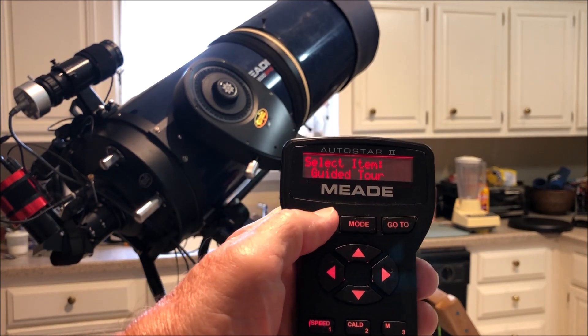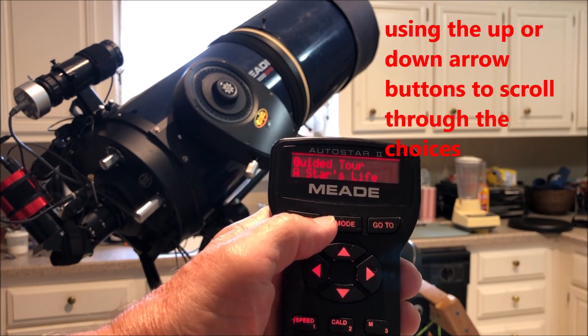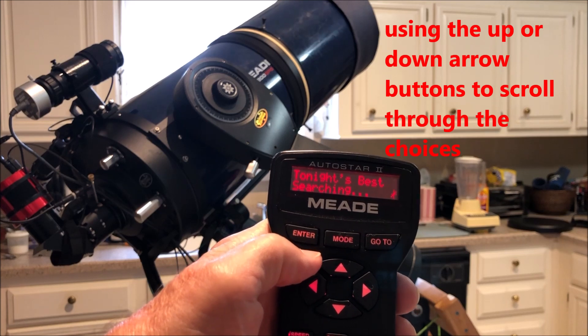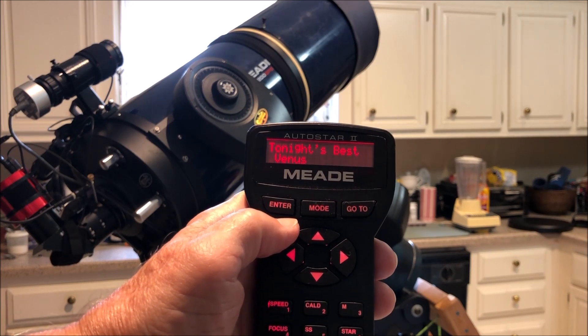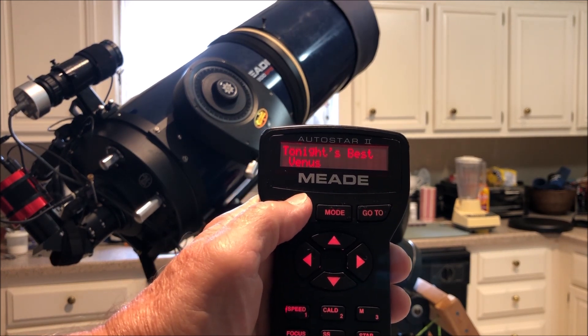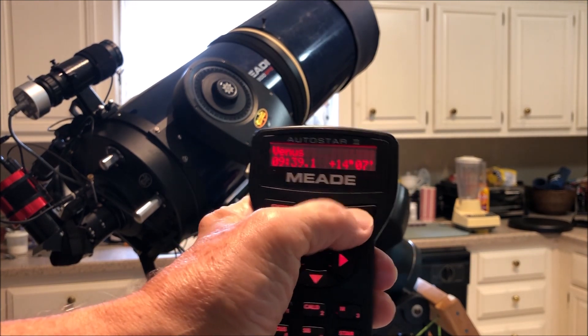There's a Guided Tour feature, and you can do Tonight's Best — there are other ones you can pick, but I'm going to do Tonight's Best just to run through and see how well the scope slews. We can hit Venus because it is daytime, and we hit Go To.